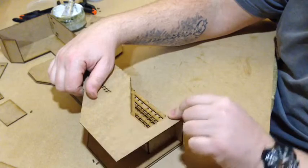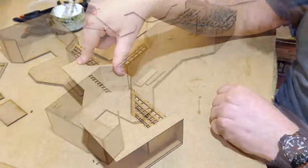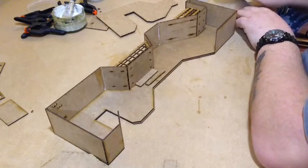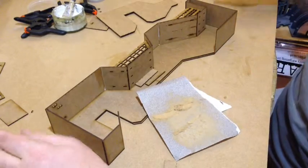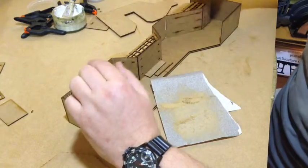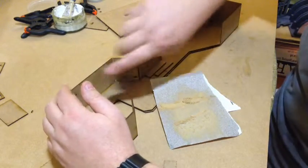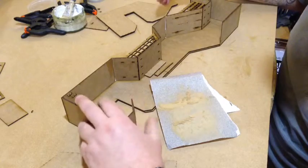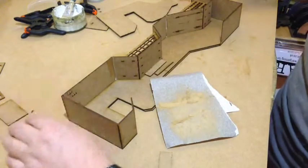Smudger's top tip: the dust you create from sanding the edges down — don't blow it away or throw it away. Put it in a little pot. When you've finished the whole build, if you've messed up on a bit of sanding, broke a piece with the knife, or been a bit heavy-handed, all you need to do is get some super glue or PVA, put it into the damaged piece, rub the dust in. After about 10 minutes with super glue it'll set like concrete. Give it a little tickle with sandpaper and once you've painted it, no one will know.